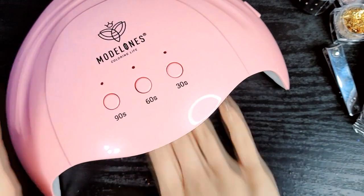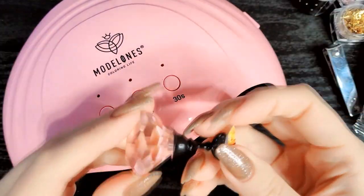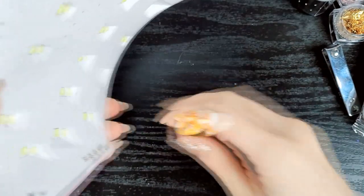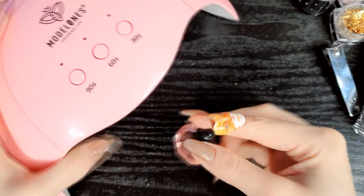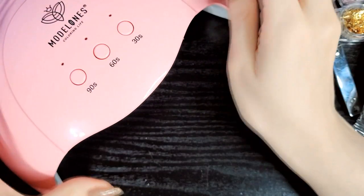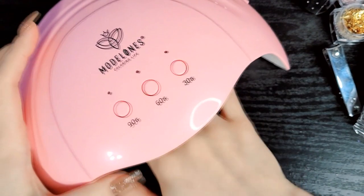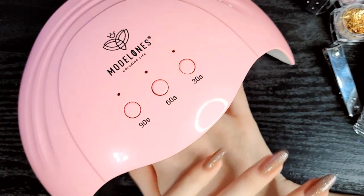If there are any negatives, it's that it doesn't have the auto on/off function. Also, because of the smaller interior space, I can't get my entire nail display inside — it hits the top when I slide it in. So I do have to remove the little stand and slide it in separately. I also had to do that with the Beetles lamp though, so it's not that difficult. It's more the height that's the issue, but it does cure really well and it's more compact than the Beetles lamp.